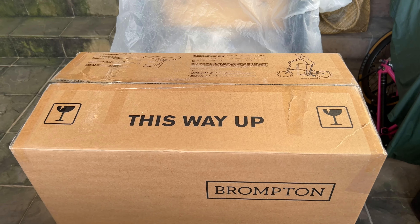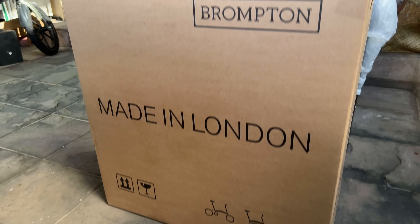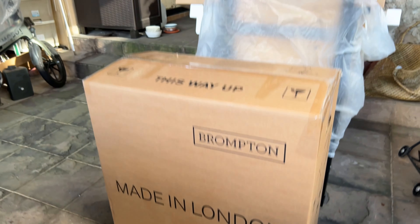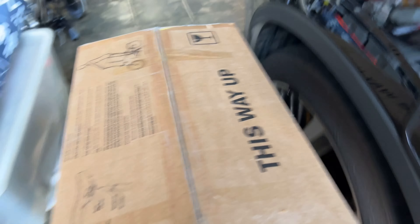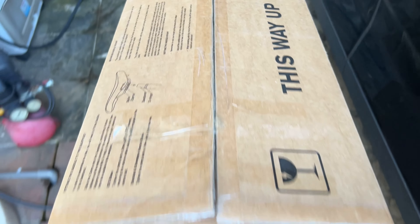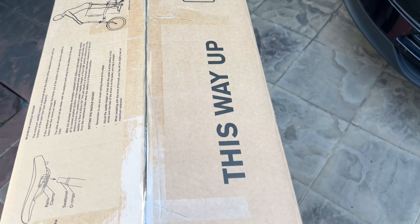All right guys, this is the unboxing of the Brompton T-Line, and this is your regular Brompton box that it comes in. Let me just drag this box all the way to the front of the car so I can get a better angle — and yeah, no background sound at all.